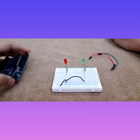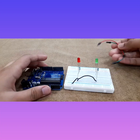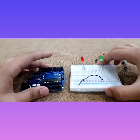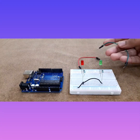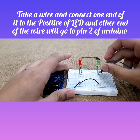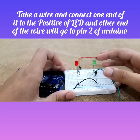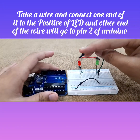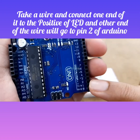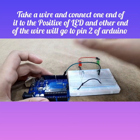Now we are done with the LED negative pin connections. For the positive connections we are going to need our Arduino board. I'm going color-wise with a green wire and a red wire, but it's okay if you don't. Take the wire, connect one end to the positive of the green LED, and then connect the other end to pin number two on the Arduino.